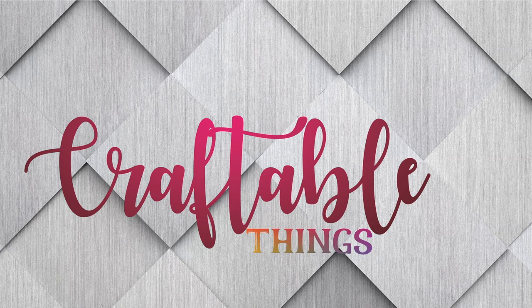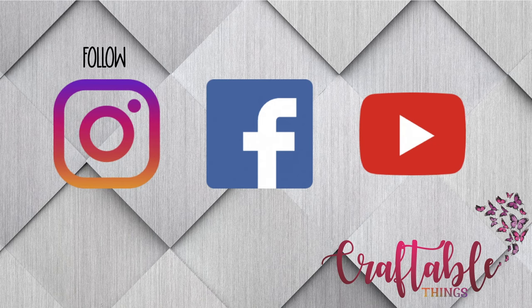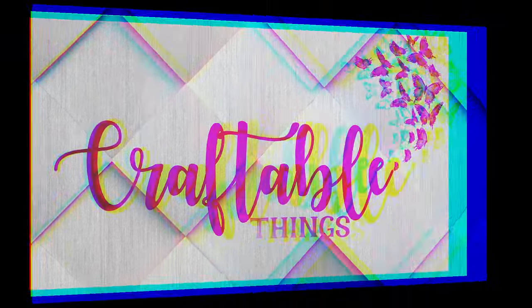Hey y'all, welcome back to my channel. If this is your first time visiting, welcome - I'm Patrice. Please be sure to look at the other content, and if you enjoy it, remember to like it and subscribe to my channel. We also have a Facebook group called Craftable Things - we would love if you would join us there.